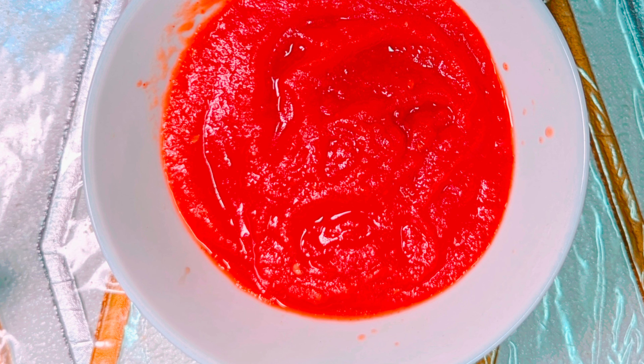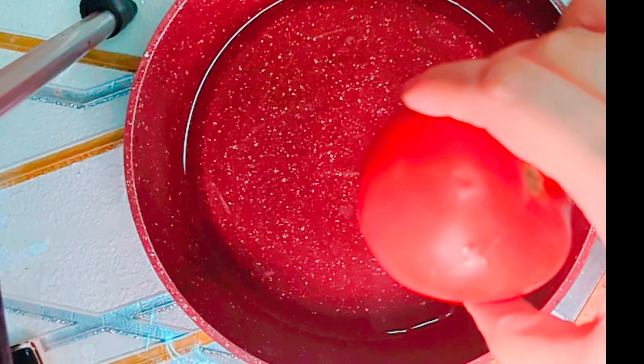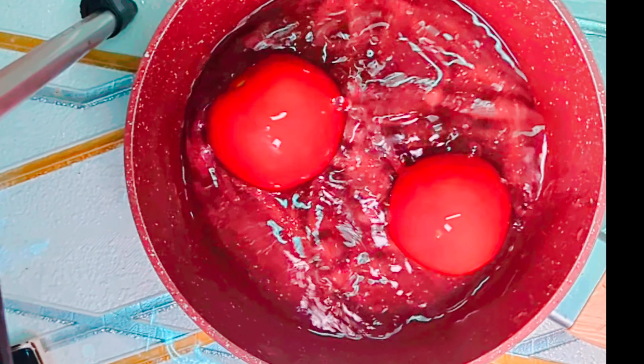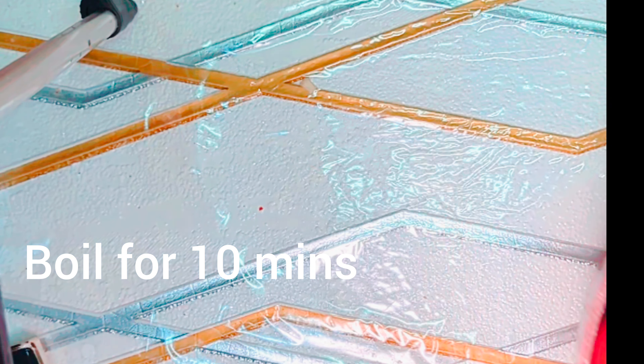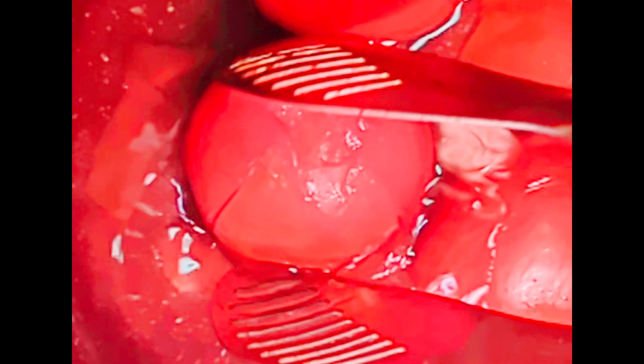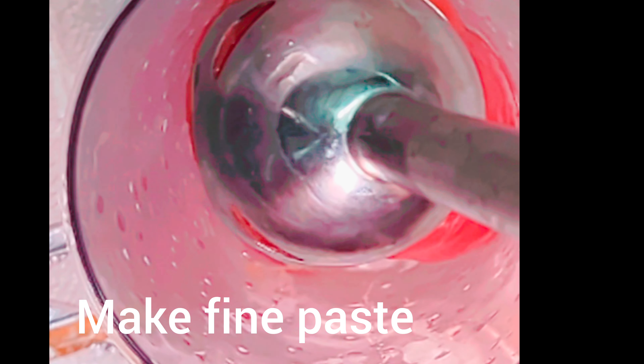Ketchup recipe. Boil tomatoes for 10 minutes, then peel the skin. With a little bit of work, we can make preservative-free recipes at home. Transfer to a blender and make a fine paste.